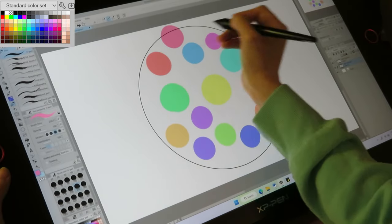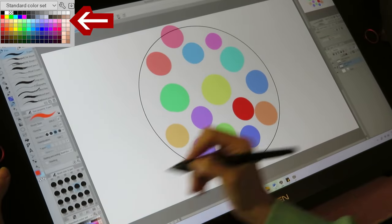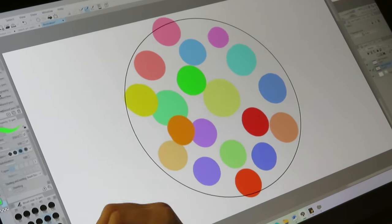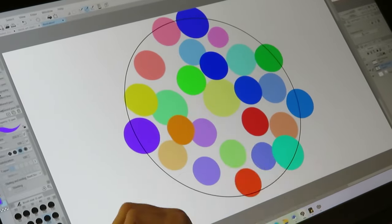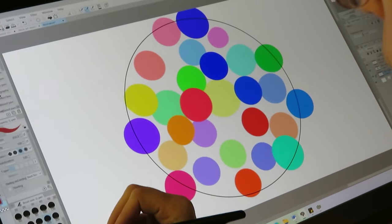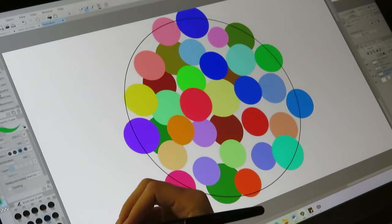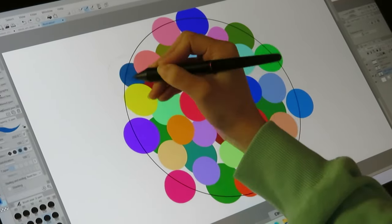I wanted mine to have basically all the colors, with darker and lighter versions included. I have a palette in the corner that looks like this, and I select the colors from there. I started by adding the colors from this row. I don't know why I didn't add the skin tones — I'm still going to need those, but I didn't add them, and I'm now a bit annoyed with my past self.